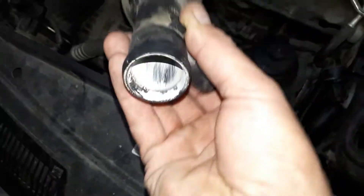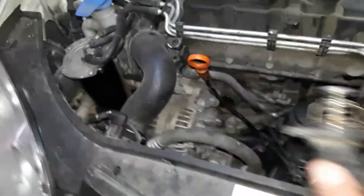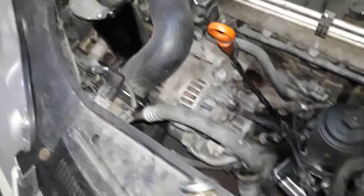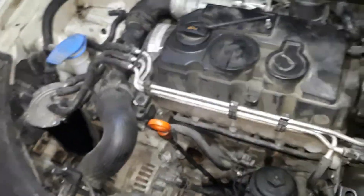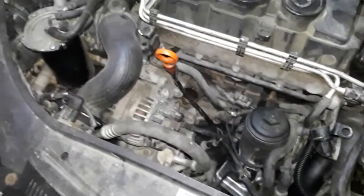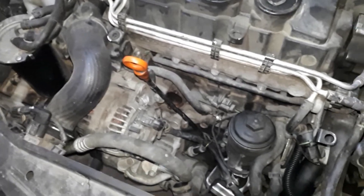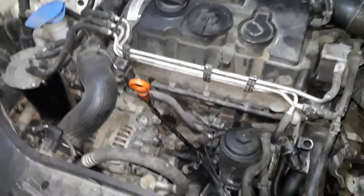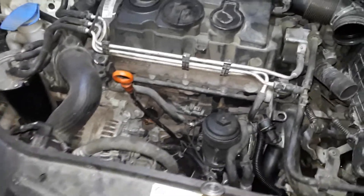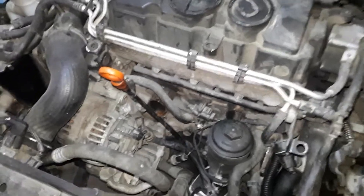Clean everything up once you get it out — clean that out, it's pretty dirty. I'm having some trouble with the cooling system on this, and my fans and my AC and stuff like that. Oil cooler leak — but check out my videos on those. But anyway, that's a thermostat location, 1.9 liter turbo diesel injection on a Volkswagen Jetta 2006. Thanks for watching. Like and subscribe.